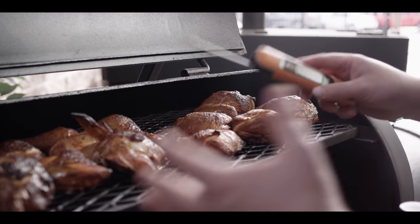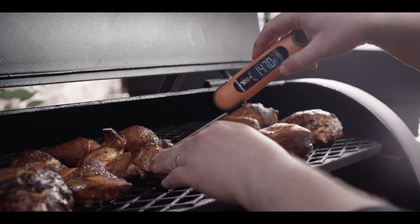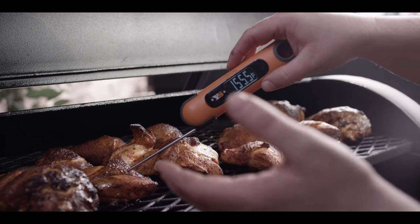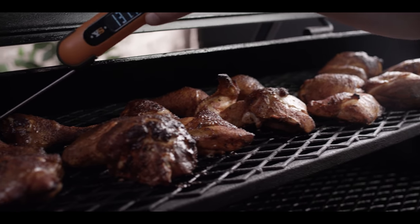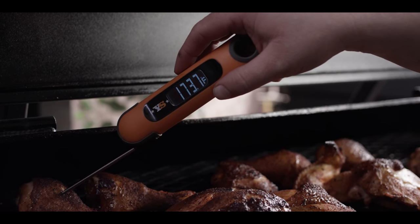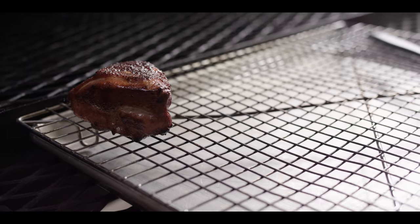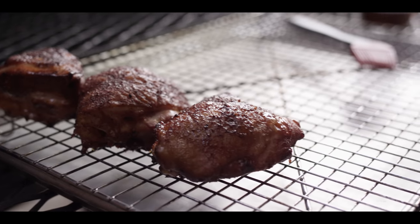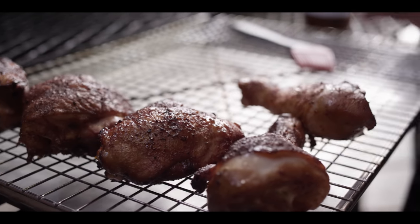We're an hour and 20 minutes or so into this process. A little bit shy on some pieces, but some of them are right where we want them. Once we hit about 155 to 160 in the breasts, I'm gonna start pulling those. For the legs, we want to go all the way up to about 175. So we're looking at 170 to 175 on the dark meat and 155 to 160 on the white meat. As they come off, we're just gonna glaze them with a little bit of barbecue sauce, then cover them up and keep them warm while the rest of the food finishes.